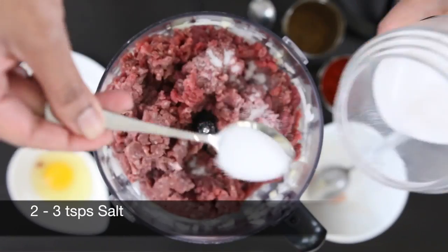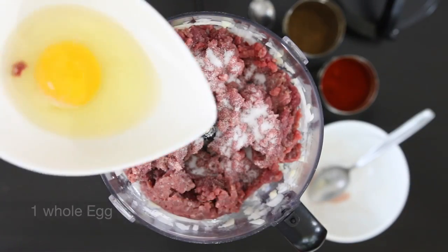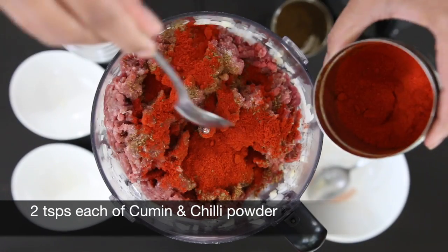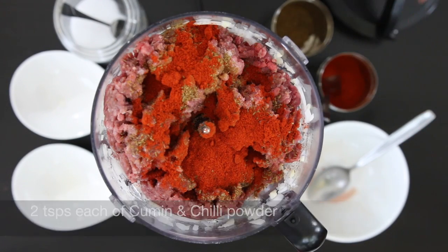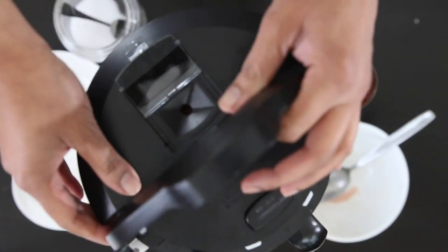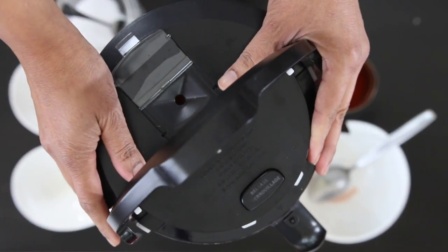I'm going to add about two to three teaspoons of salt, one whole egg, and two teaspoons each of cumin powder and chili powder — you can also use paprika. The flavors I'm using are fairly generic and can be used for anything, but you can customize these meatballs any way you wish.